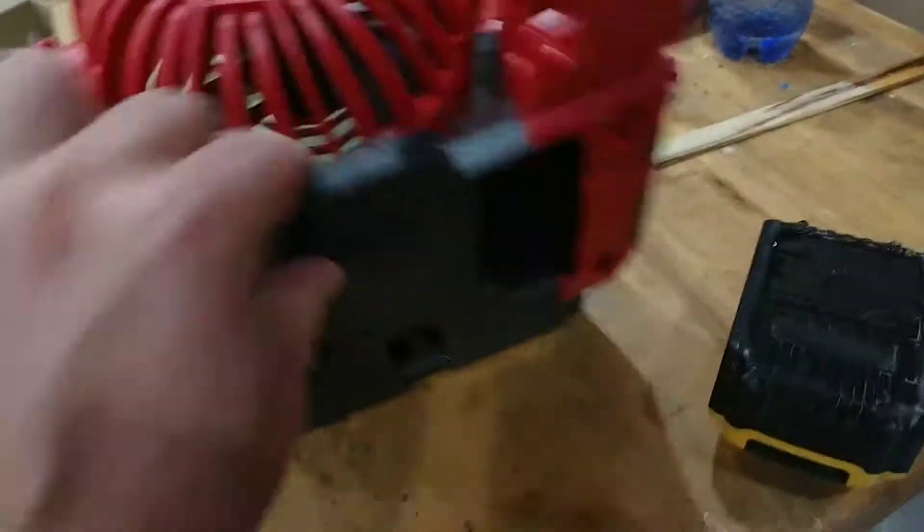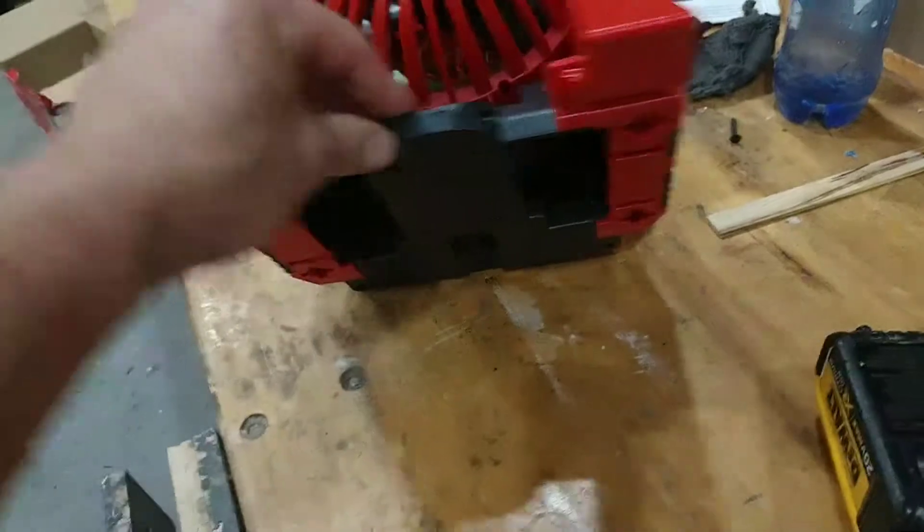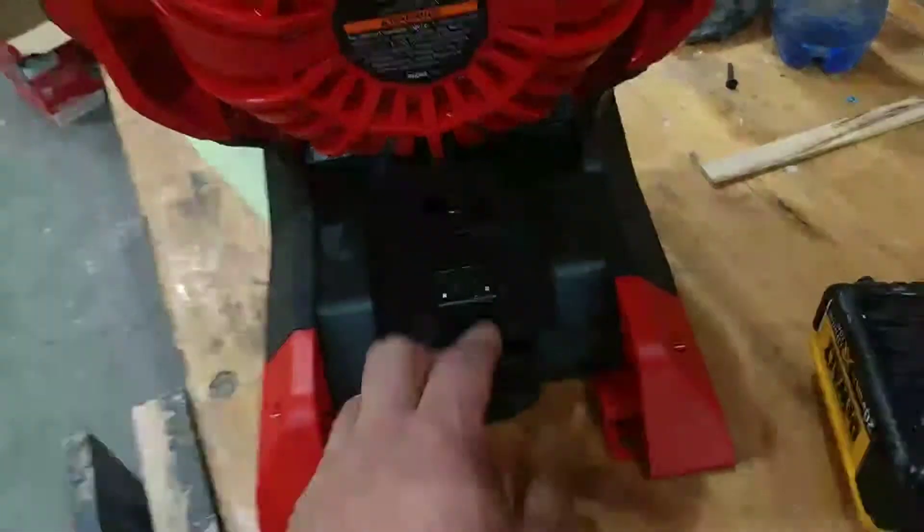Pop this cover off, this thing comes right out, solder it in there — zip zip, put it in. It's harder fishing the wires back in than anything.